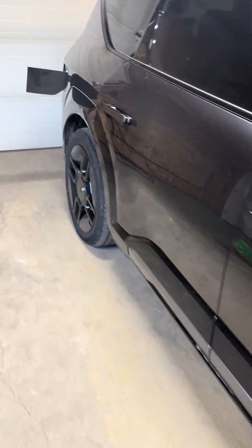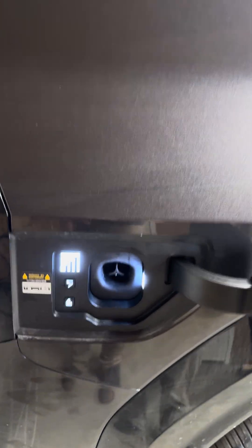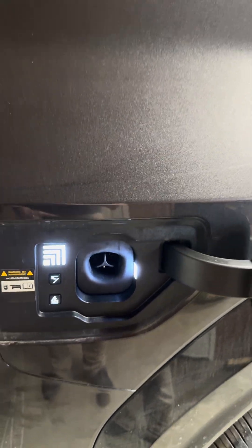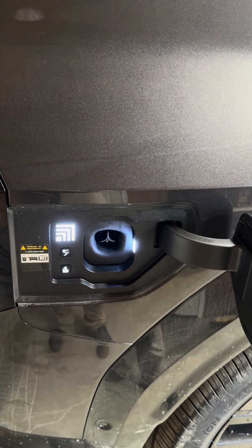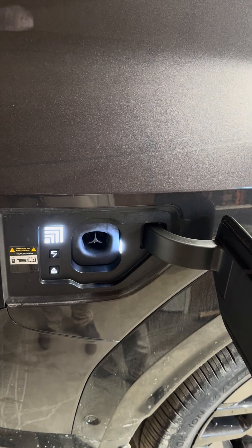My family and I just purchased this 2026 Kia EV9. The special thing about it is it now has a NACS port, which is great unless you want to charge on any other network other than Tesla currently, especially in Canada — there's not many other things that have NACS native.